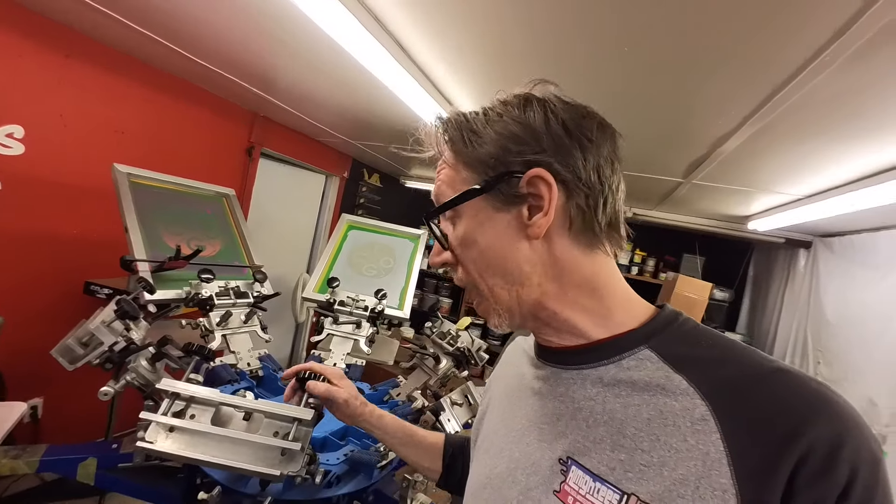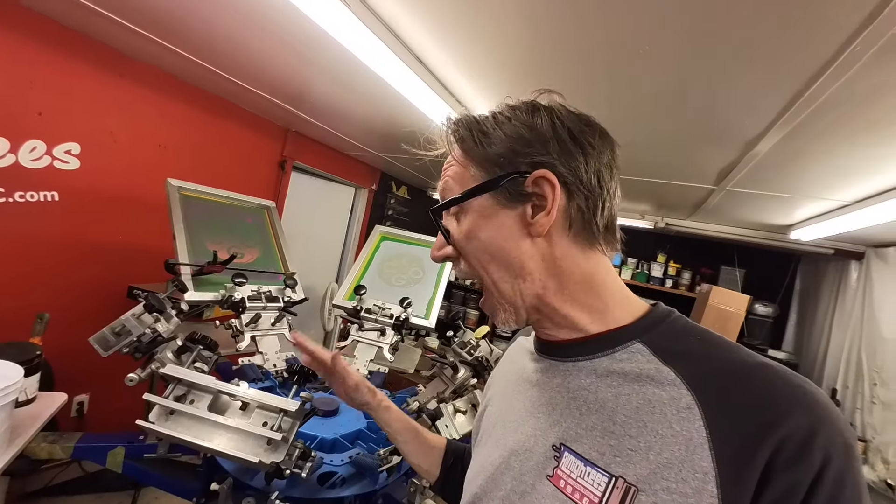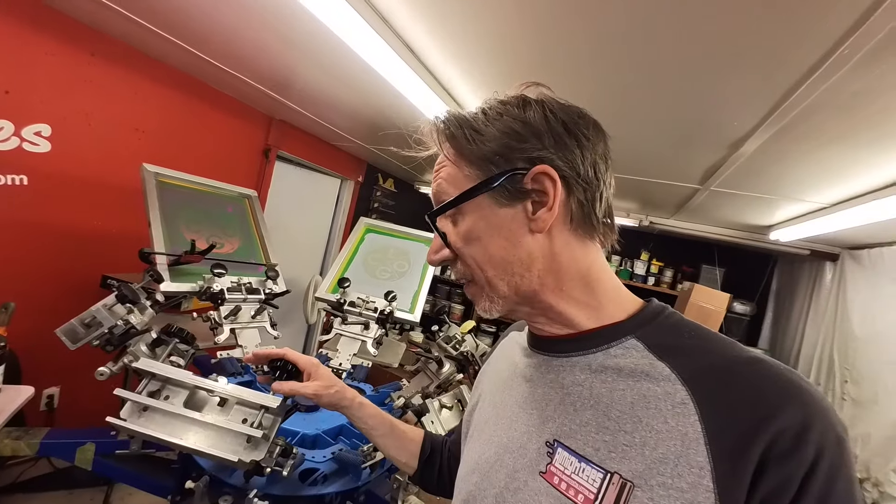Now if that does happen and they do get stripped, what can you do? Most screen printing or press manufacturing companies and even some supply houses will have spare parts. I'm going to buy mine directly from BWM Hopkins — I've replaced a handful of these lately. But what ends up happening is that even after you replace the stem, there's an insert inside, at least on this press, that ends up getting stripped out.